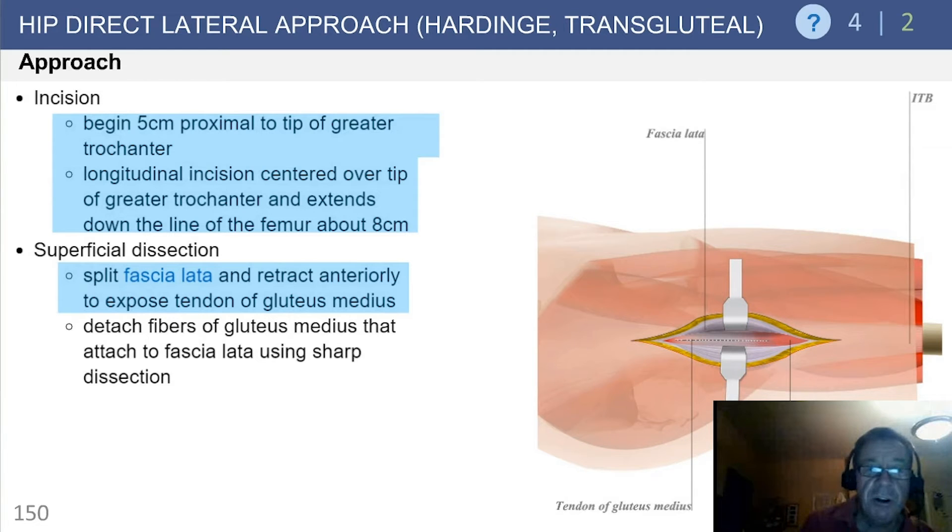Begin the incision five centimeters proximal to the tip of the greater trochanter, centering it over the tip and extending approximately eight centimeters distally.